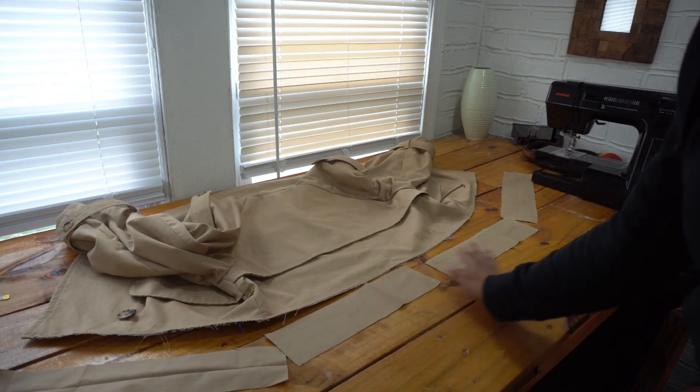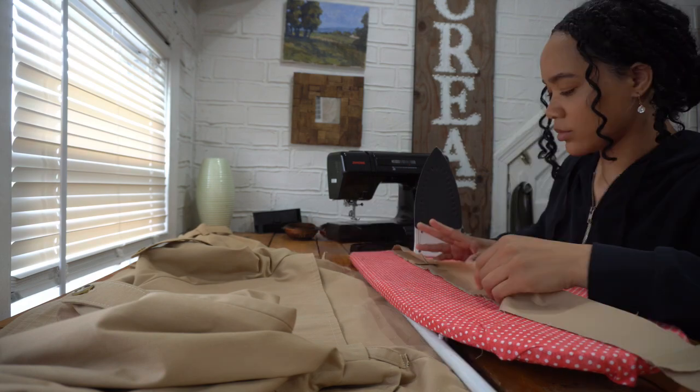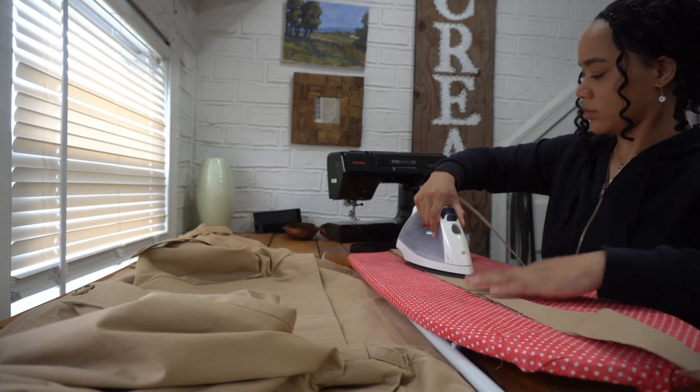Now I have these four pieces I'm going to sew together to create bias tape for the bottom hem of the jacket, and then I attach this to my jacket the same way bias tape would be sewn on.